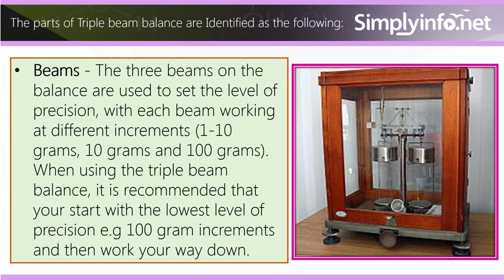Beams: the three beams on the balance are used to set the level of precision, with each beam working at different increments — 1 to 10 grams, 10 grams, and 100 grams. When using the triple beam balance, it is recommended that you start with the lowest level of precision, for example 100 gram increments, and then work your way down.